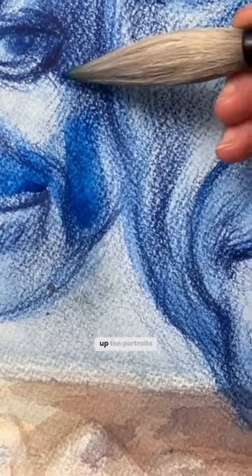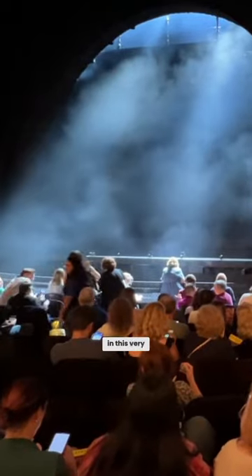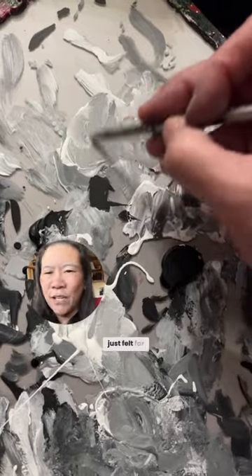I knew I needed to brighten up the portraits, but I placed these portraits in this very smoky atmospheric look, and the thought of putting down opaque white acrylic just felt far too heavy.